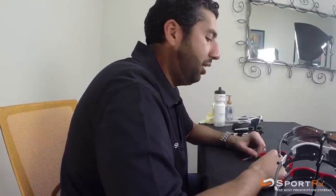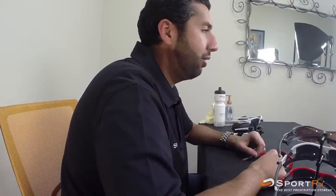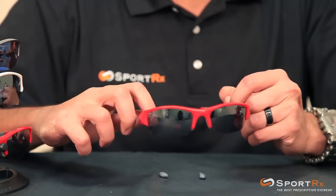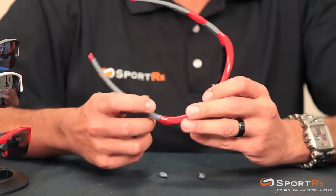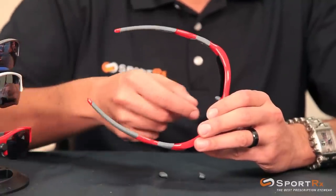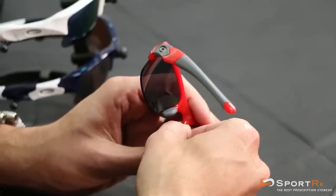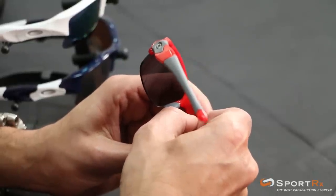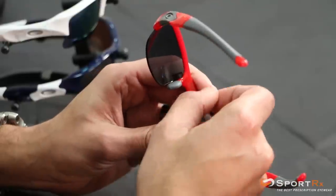Interchanging the nose pads on the Oakley Flak Jackets is not super intuitive or easy, so I'm gonna try and make it as easy as we can. What you've got to do to get your nose pad off is this up-and-out motion — grab it with your thumb and index finger and pull up, and it should release.